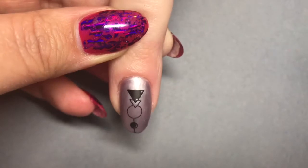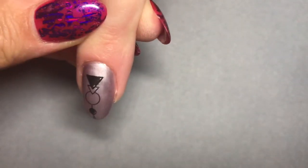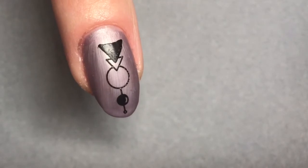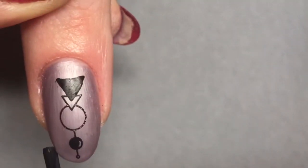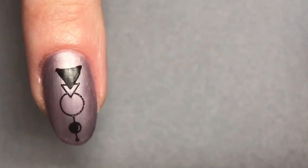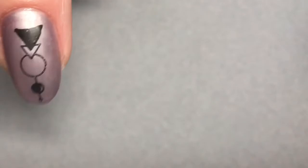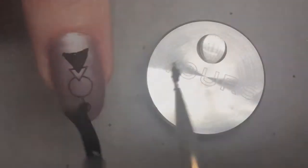I want this image dead center, vertically center on that nail. The next thing I'm going to do is seal in this image with CND Shellac Matte Top Coat, as I want the whole design to be completely matte — other than the design element that we're going to be putting over the top. While this is curing in the LED lamp I'm going to prepare the next step.